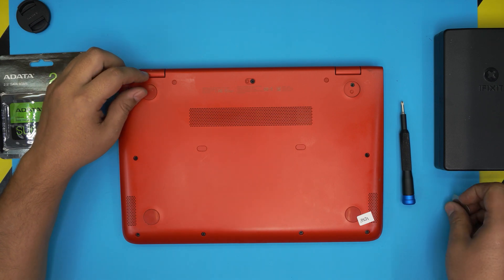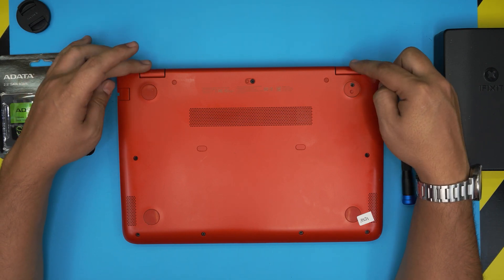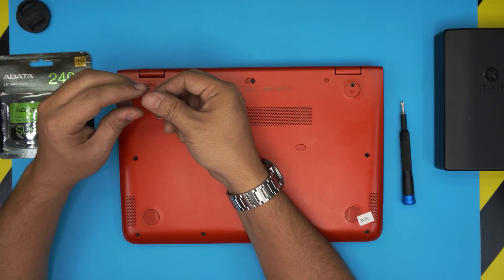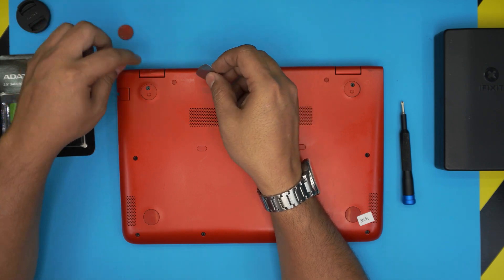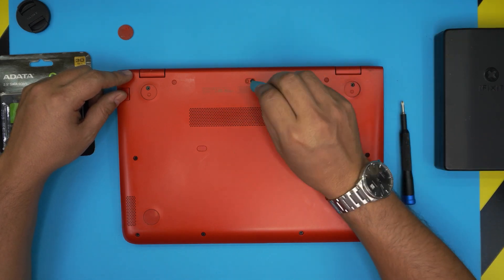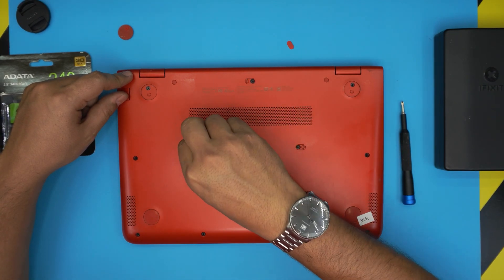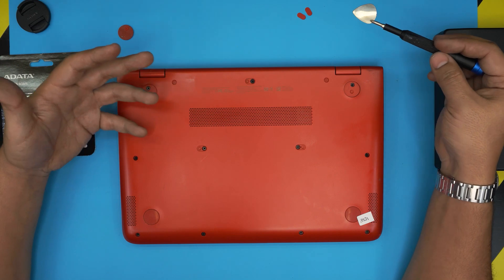Down here there are rubber feet — a couple are missing. There is one screw under each rubber foot at the back. Grab your opening tool, stick it under the bottom rubber; there's a little adhesive, so you can put double-sided tape back on later. Lift up the rubber covers near the hinges at the back — you don't need to remove the front ones. There's also another small plastic cover back here, and another one that has already fallen off; these just have a little adhesive on them.